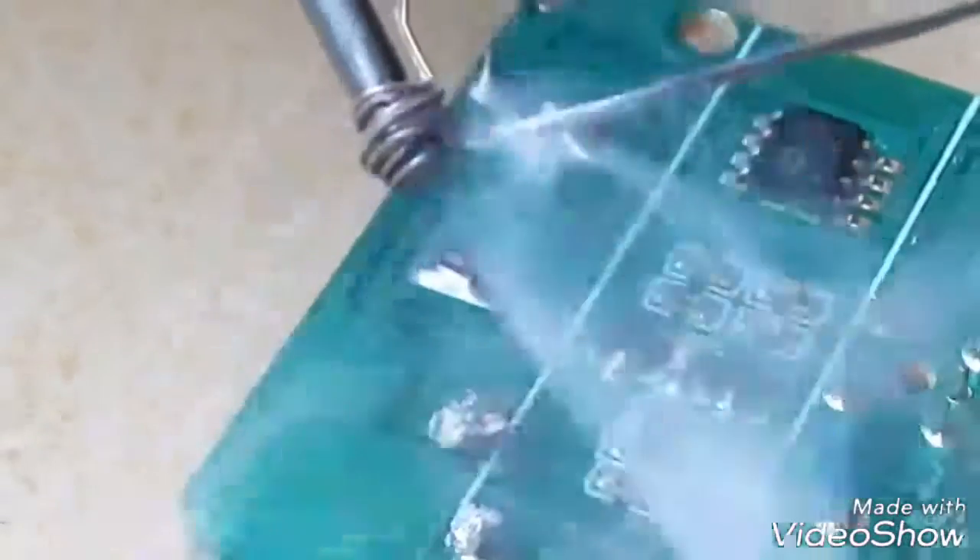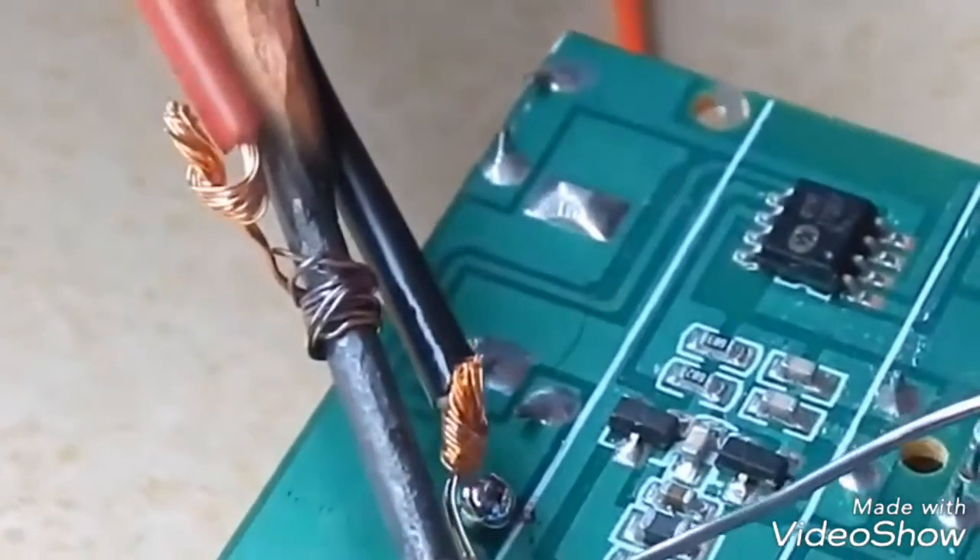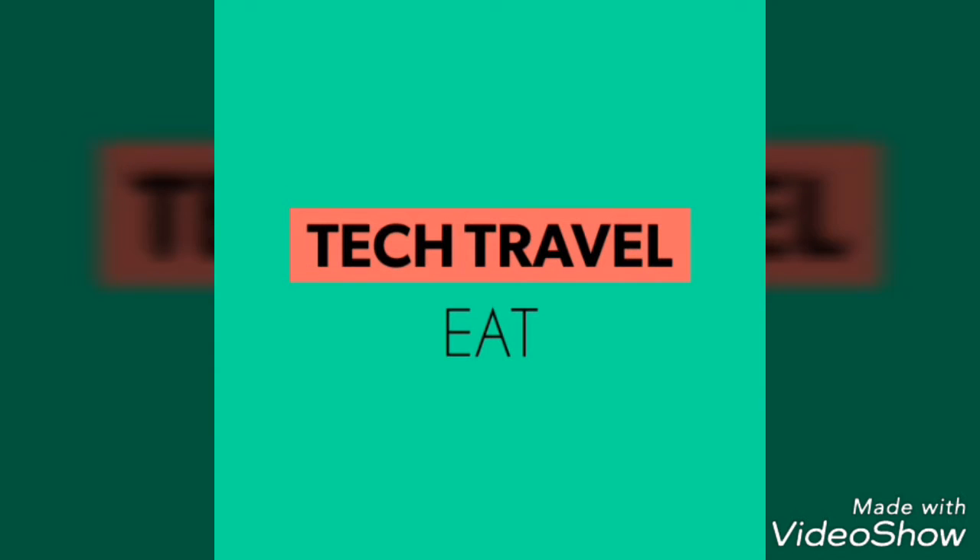Now the graphite is very hot and we are going to solder using this graphite. Thank you for watching this video — please like, share, and subscribe. Don't forget to hit the bell icon. Thank you once again.